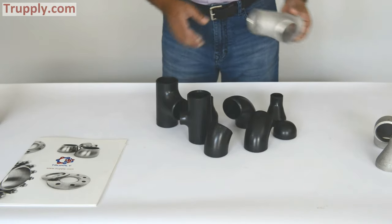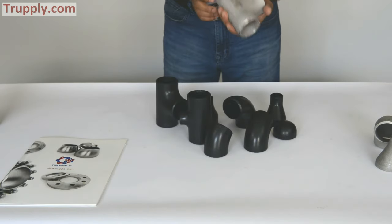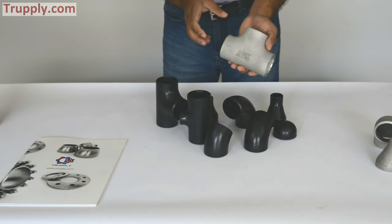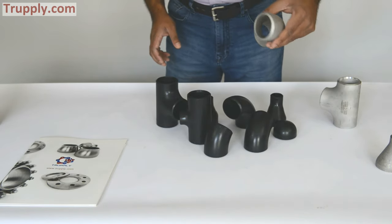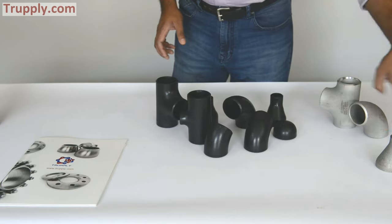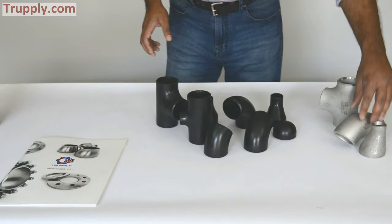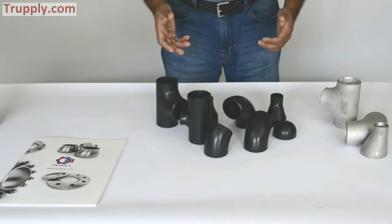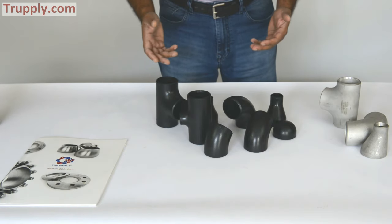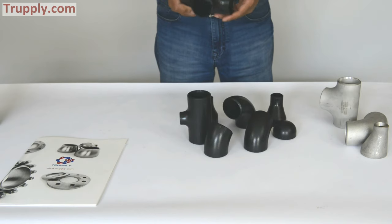These are some examples of butt weld fitting in stainless steel. This particular one is a 304 stainless T, and this is a stainless 90 degree elbow, and this is a stainless eccentric reducer. Butt weld fitting is available in carbon steel, in stainless steel, nickel alloy, and the most common material for butt weld fitting in carbon steel is A234WPB.